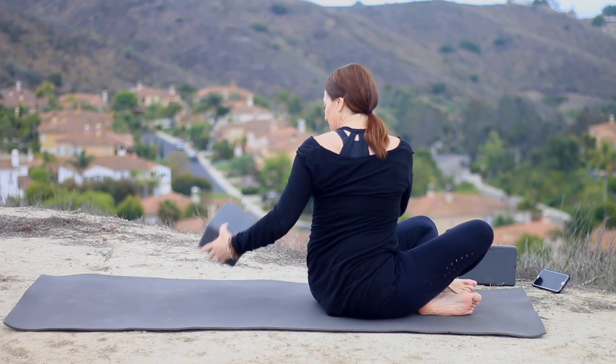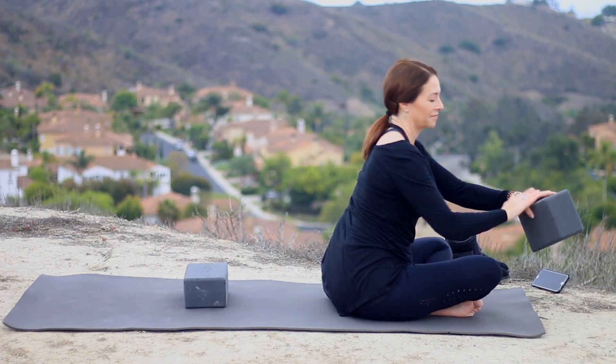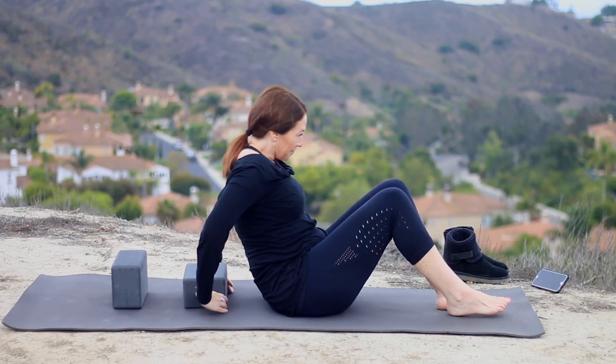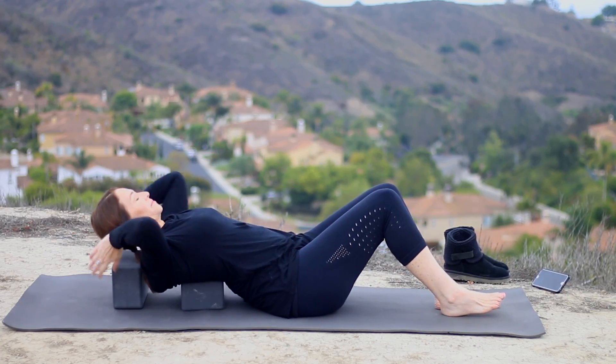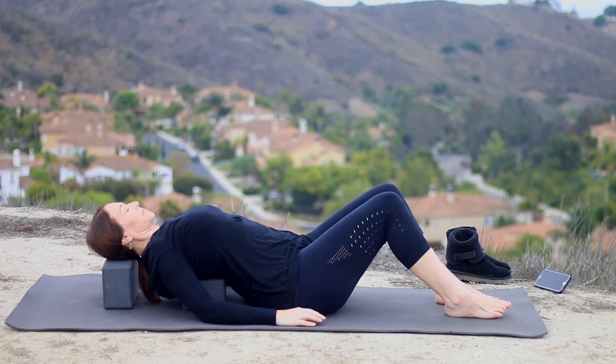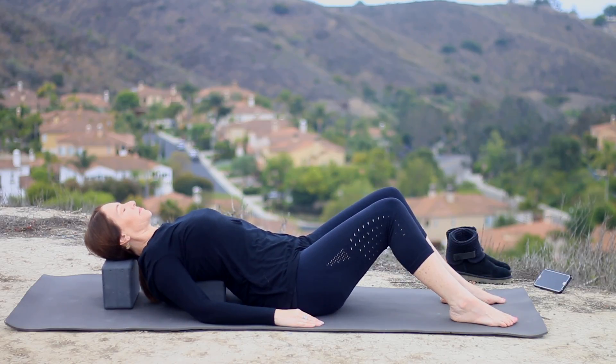Grab your blocks. Put one block right at the bottom tips of the shoulder blade — right about the middle of the back — on the lowest height. Take your other block on the middle height. Lean back so that the bottom block is right about the middle of your back, and your head will rest on the top block. Keep your knees bent, and just bring your arms along your sides. It should feel comfortable. If it doesn't feel like it's getting into the upper back comfortably, move it around a little bit. If you'd like a bigger opening, you can put the blocks up a notch higher; otherwise, stay with the lower version, especially if this is new to you.